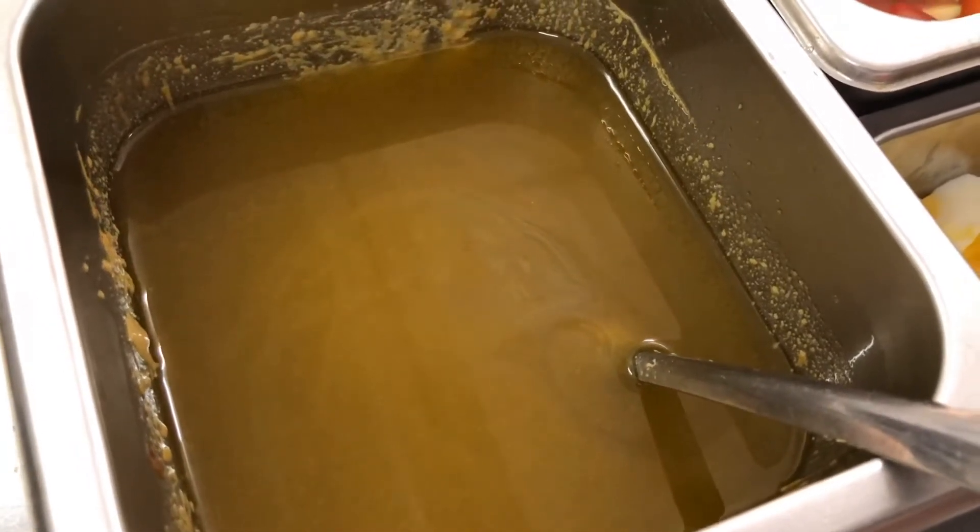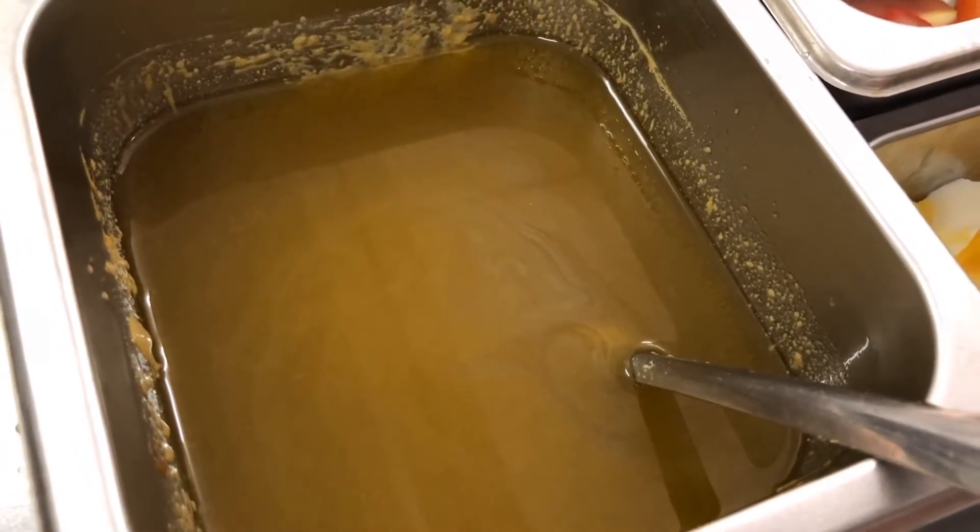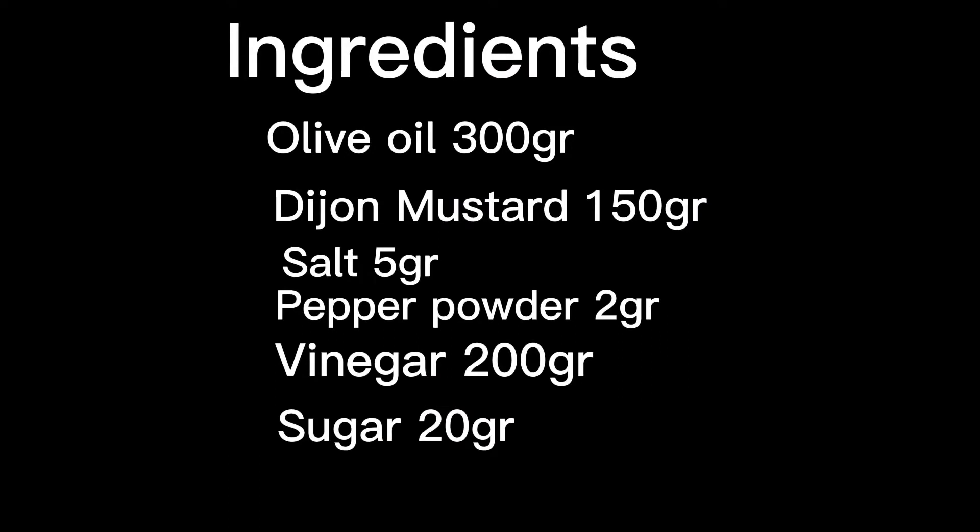Hello guys, today I will show you how to make French dressing. These are the ingredients for making French dressing.